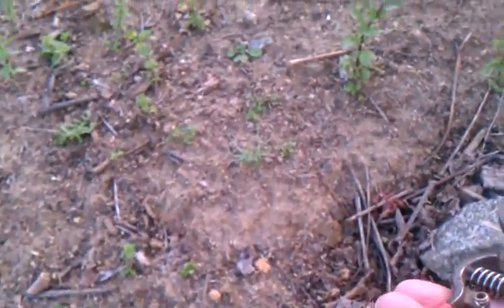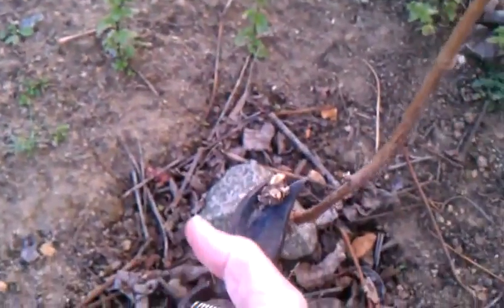I can cut just a little bit more right here. That's cut away. And then I'll go ahead and take my grow tube and put that around it to protect it from the rabbits.